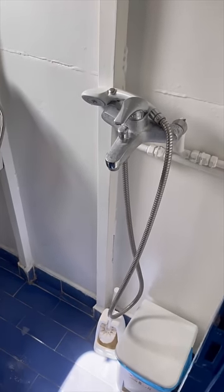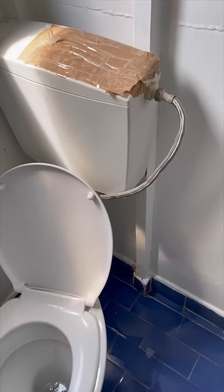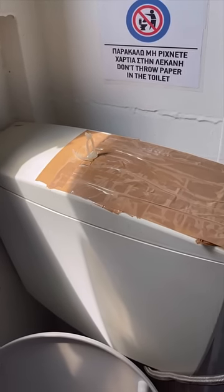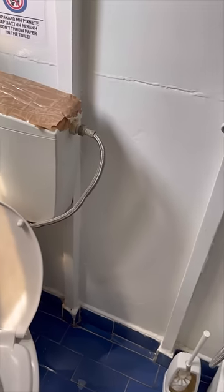I thought I had seen it all, but I was all wrong. Look at this masterpiece of a bathroom. They actually taped the toilet cover together, yo. Damn, that's a lot of tape. But I guess if you're going that repair route, might as well go all in, right? Whoever said tape can't fix everything, they're obviously wrong.